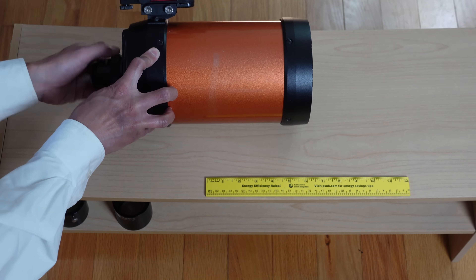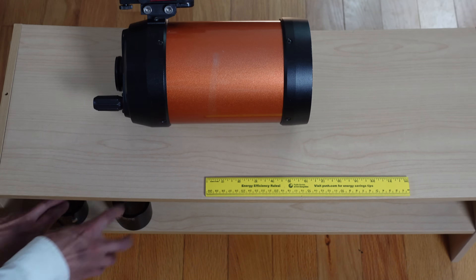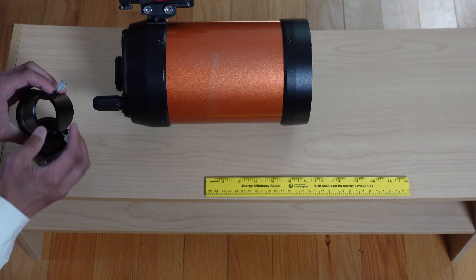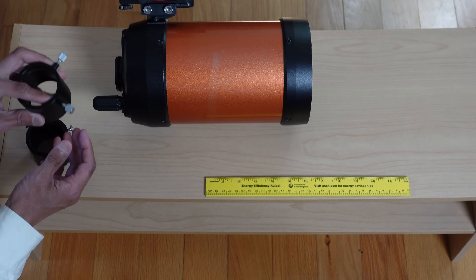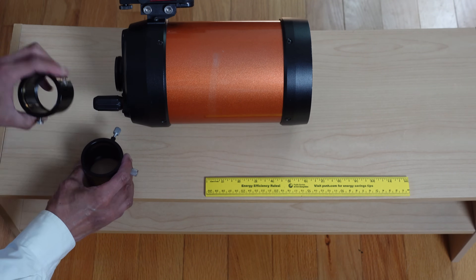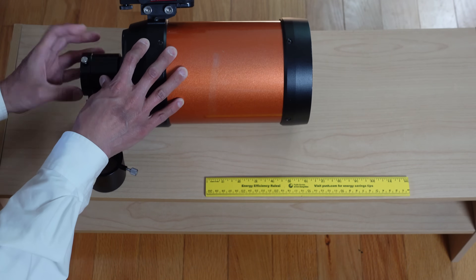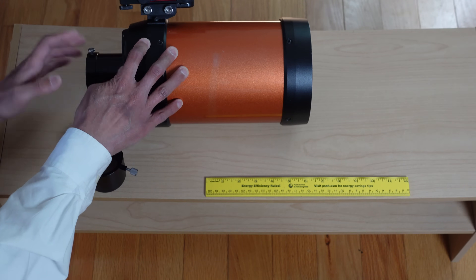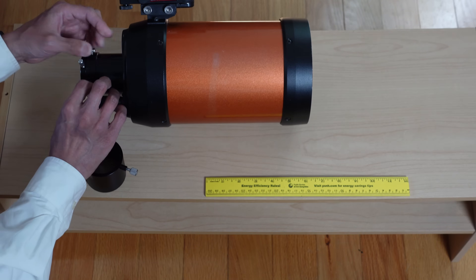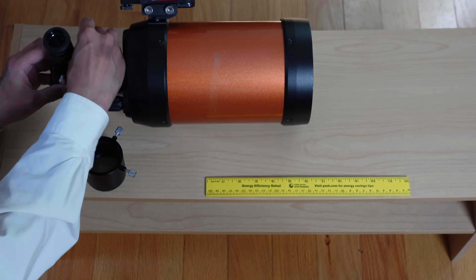One of the first things I do when I get a Schmidt-Cassegrain is take this thing off and toss it, and put on a two-inch visual back. I've got a couple of samples here — one from Tele Vue and one from Astrophysics. The Tele Vue has two big knobs and a compression ring; the Astrophysics has three smaller knobs and also a compression ring. This just screws on, and even if you never use two-inch accessories, you can put a 1¼-inch adapter in here. This is way more physically secure than that little stamped piece.